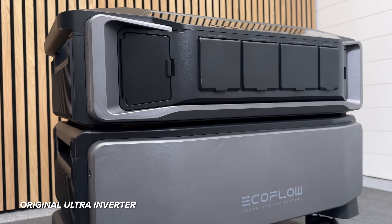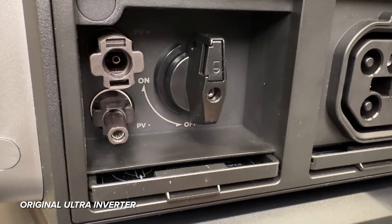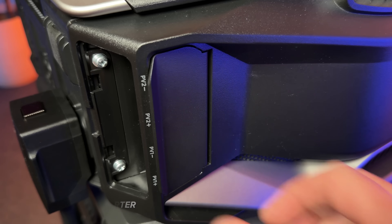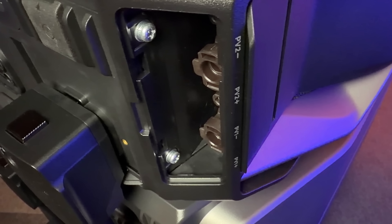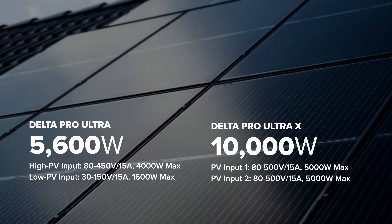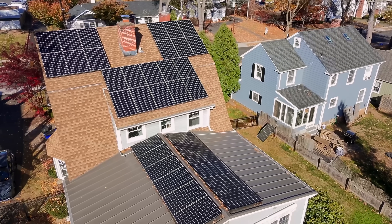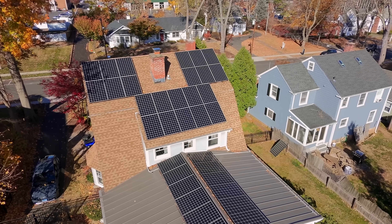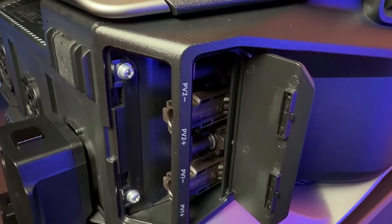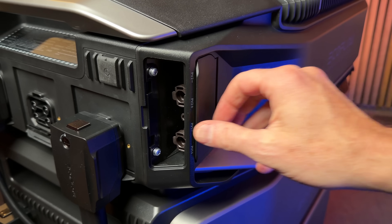Solar has also been seriously upgraded on the Ultra X. The original Ultra could handle 5.6kWh of solar split across two inputs — a low PV input up to 1,600W and a high PV input rated at 4,000W. The Ultra X now has two identical MPPT solar charge controllers, each capable of 5,000W for 10,000W total. Each can support solar arrays between 80 and 500 volts, meaning you can connect a large rooftop solar array. For example, I have a 9.6kW array on my roof and the Ultra X could handle a system this large no problem. The only downside is the 80V minimum means you'll need to connect two, three, or maybe even four large solar panels to hit that minimum.